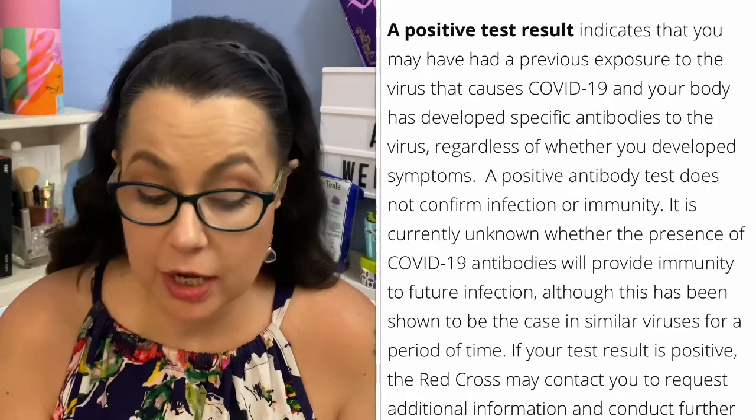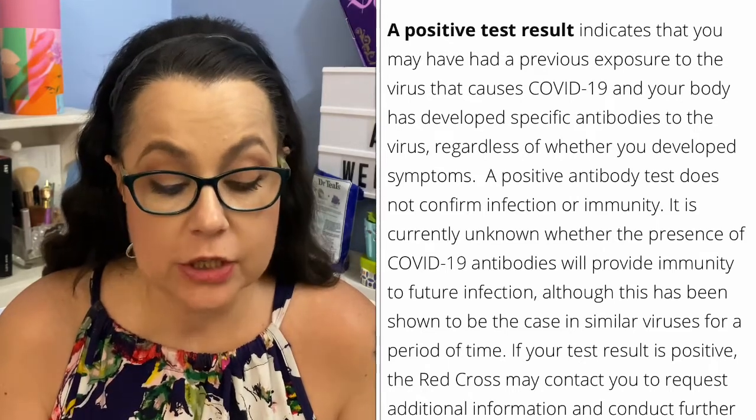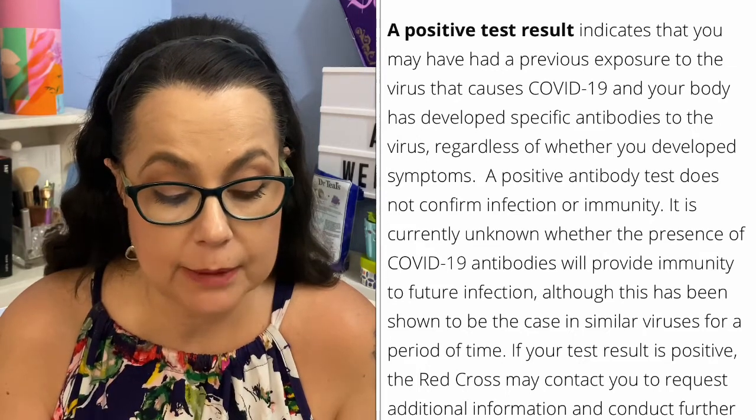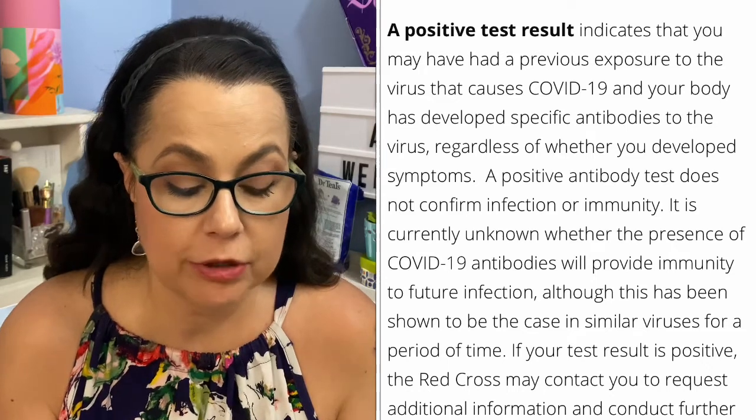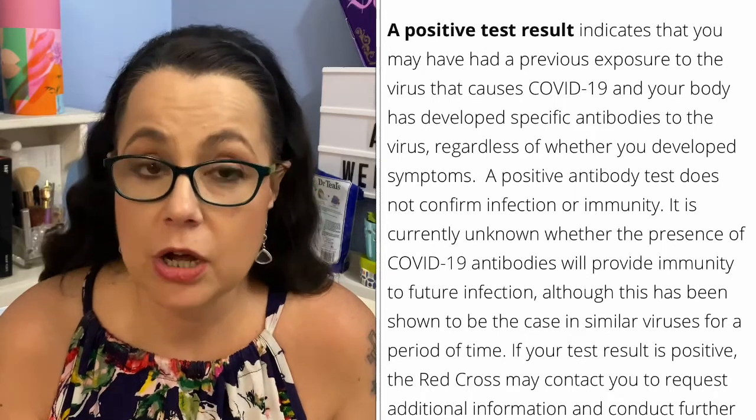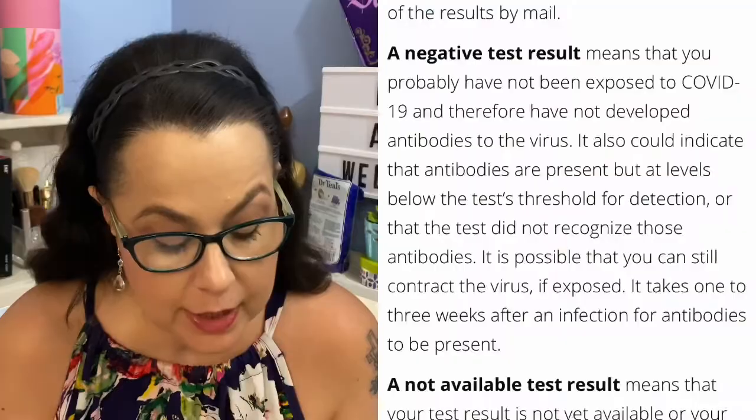A positive result will indicate that you may have had previous exposure to the virus that causes COVID-19 and your body has developed specific antibodies, regardless of whether you developed symptoms. However, a positive antibody test does not confirm infection or immunity — it is currently unknown whether the presence of COVID-19 antibodies will provide immunity to future infections, although this has been shown to be the case in similar viruses for a period of time. They cannot scientifically say for certain you'll have immunity, but I'd say it's a good sign.